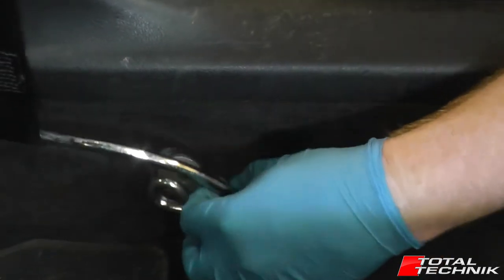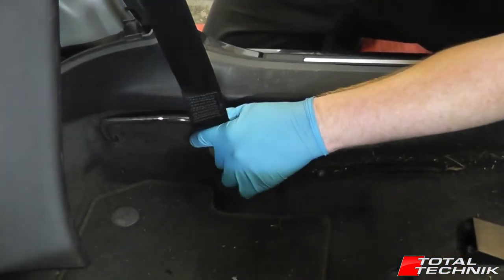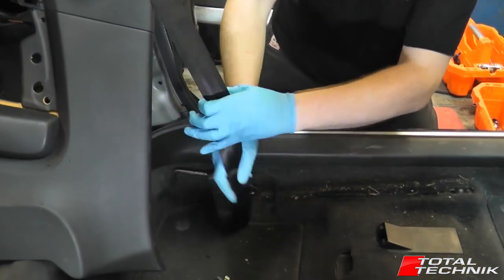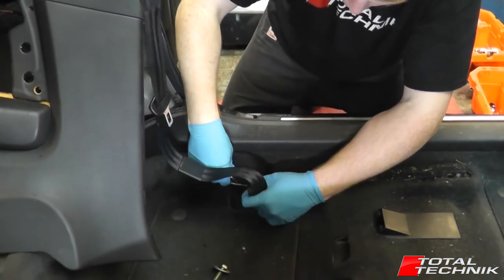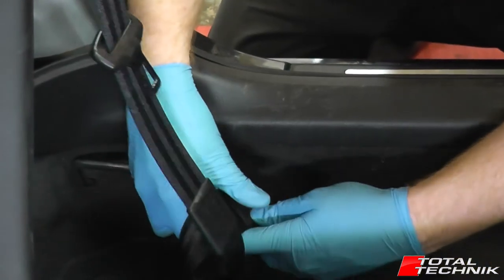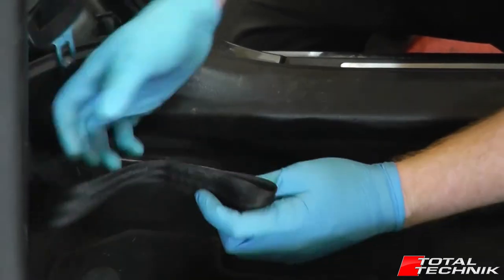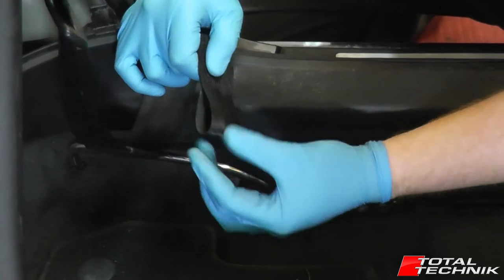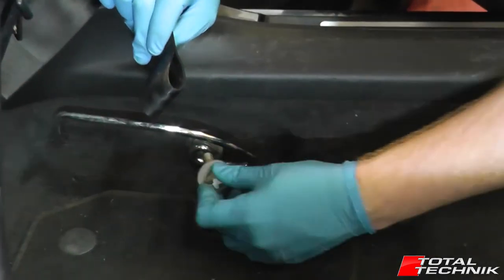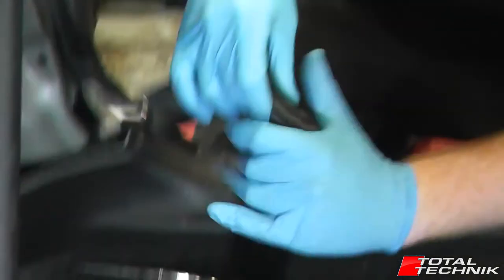Pop that bolt out for a second, you can kind of lean it forward, go into there, have to feed this through in a little bit of space, like so. And you can see it's just literally a loop — there's no metal on there, it's just a loop that sits around this bolt on here. So that's it, I'm going to pop that back in there just for safe keeping, but that's out of there now.